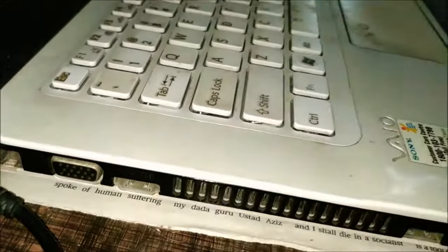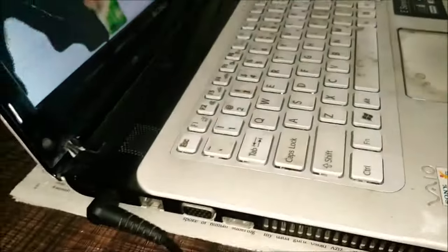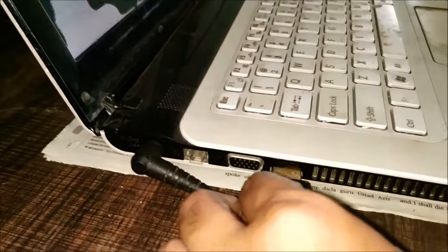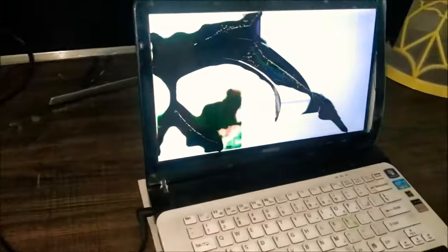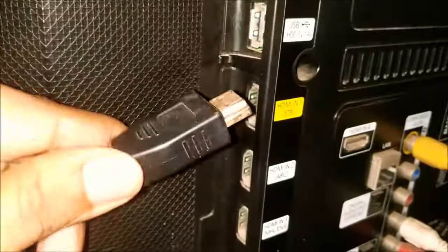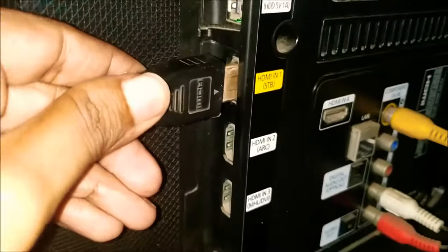Find the HDMI port on the laptop and connect one end of the cable to it. Then turn the TV to its side and find the HDMI port at the back of the TV, and connect the other end of the cable to it.